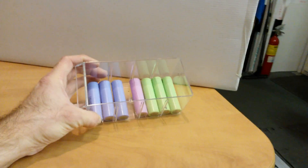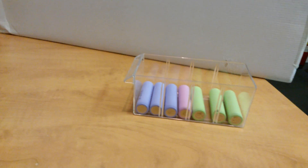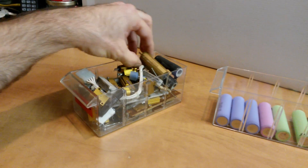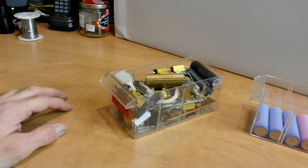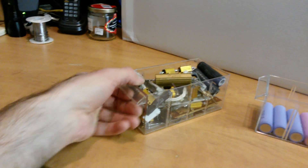A few of you guys are familiar with these cells and sometimes you want to test multiple of them in a big battery pack. A few of you will have some of these resistors that you can find everywhere on eBay and electronic superstores. You can put a few in parallel, but sometimes you need more power.